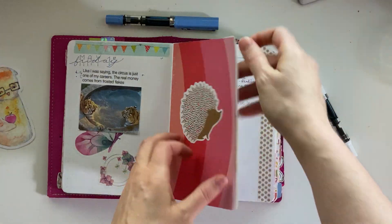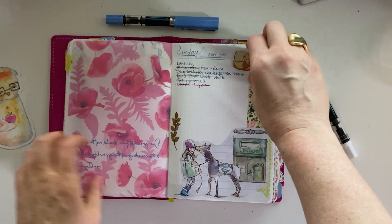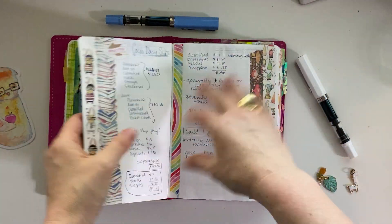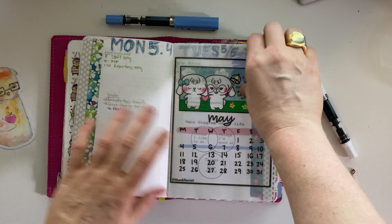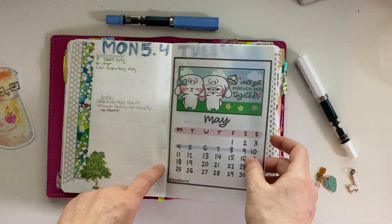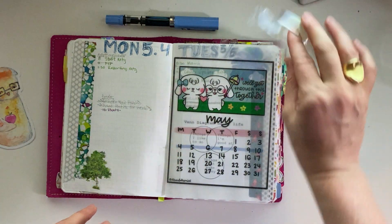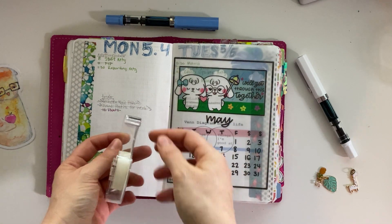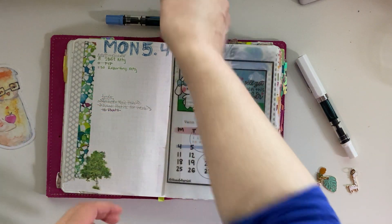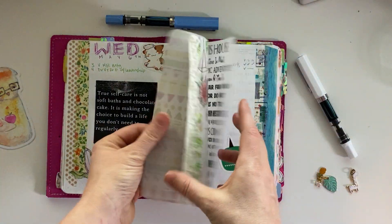I like really colorful pages. I like washi tape. My planning has really evolved in the last month or so. I love this format. You can see how this is kind of coming apart — I discovered that if you're going to tip in your vellums and things like that, use the shiny tape. Don't use a matte finish tape because it tends to tear. At least that's what I found.